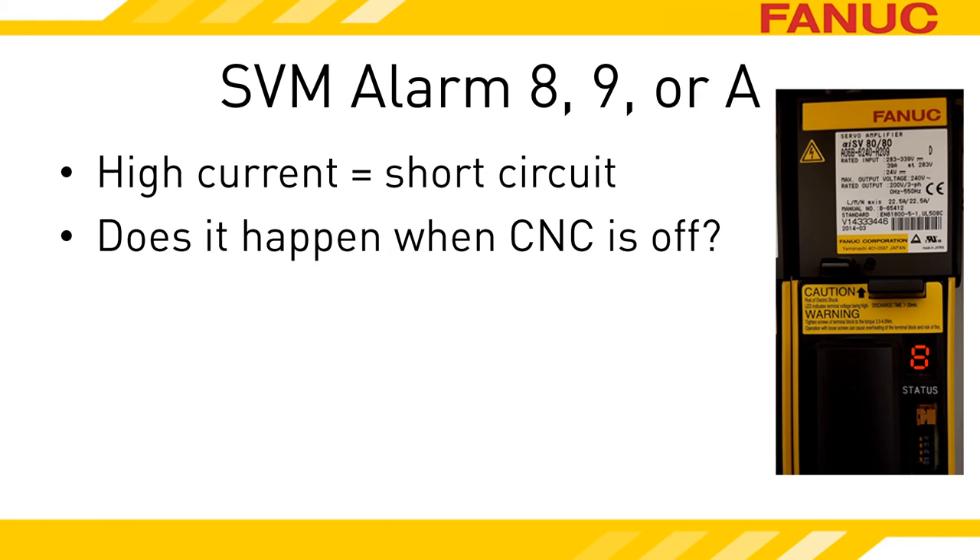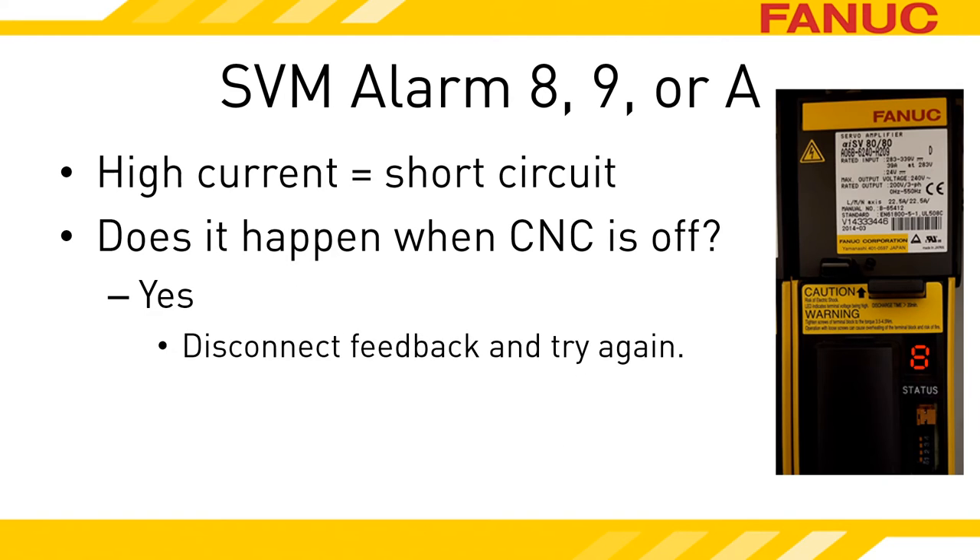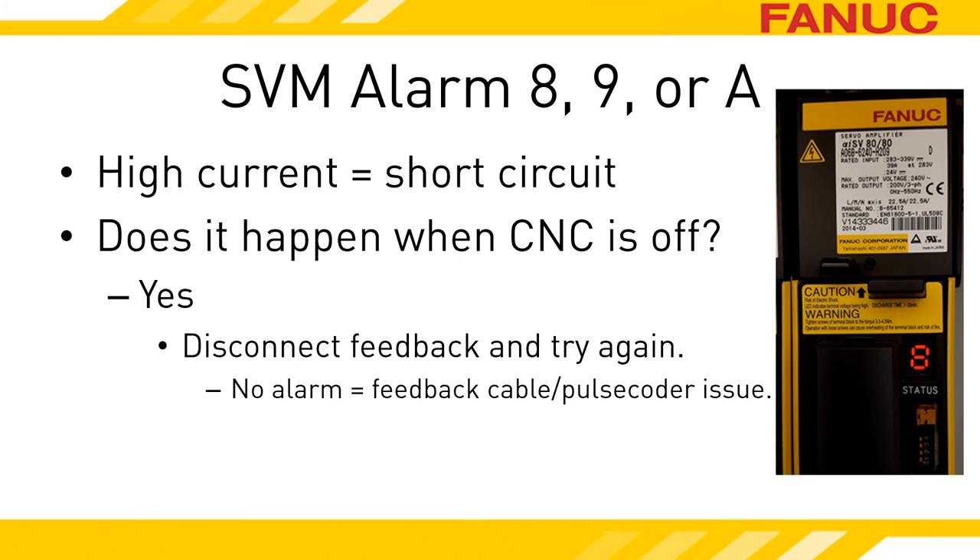There is a gotcha to this alarm. On most machines, the amplifiers turn on when you turn on the main breaker, and then you press the ON button to turn on the CNC and bring the servo system online. If you turn on the breaker, leave the CNC turned off, and the servo amplifier has this alarm right away — it's almost fixed! Unplug the feedback connector to the amplifier axis that the alarm is on and try it again. If the alarm goes away, you have a problem with the feedback cable or the pulse coder it goes back to. If the alarm is still there with the cable unplugged, the amplifier is bad.